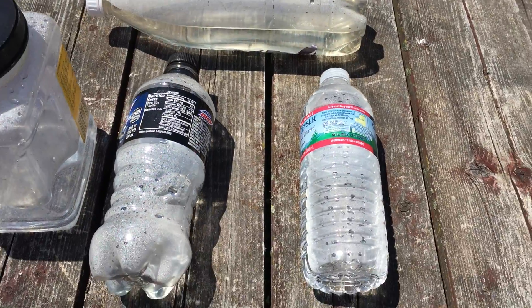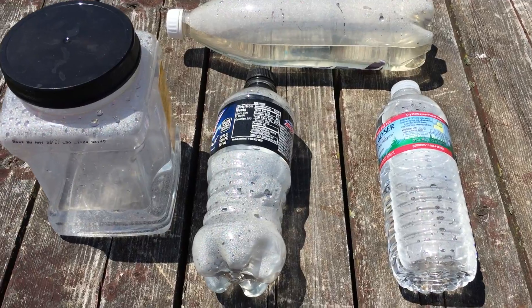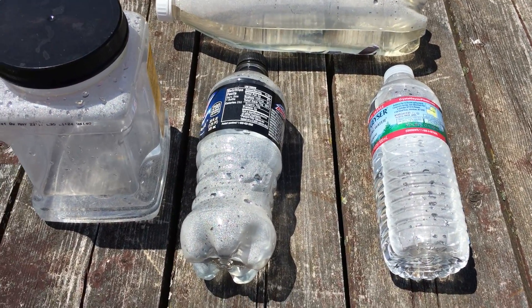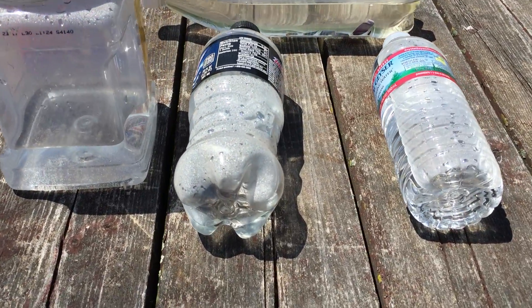If the water is contaminated with chemicals, you're going to drink the chemicals. This is not filtering any foreign objects whatsoever — this is just a method to kill the bacteria and viruses that live in natural water.